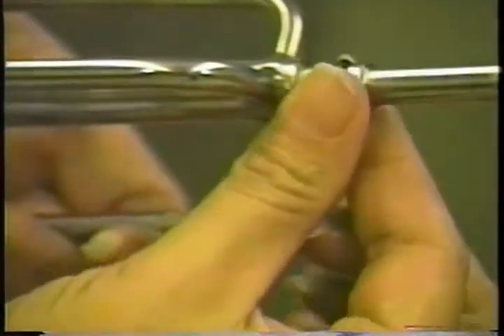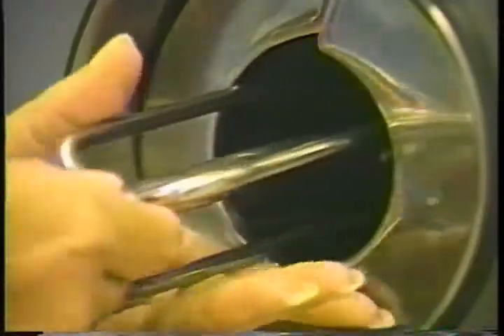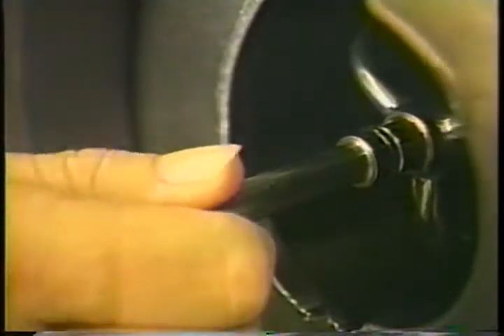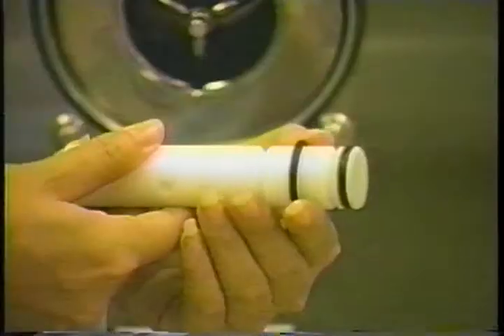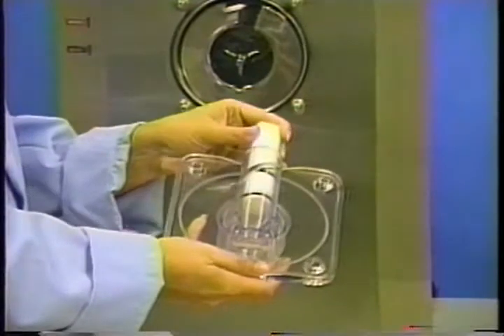Install the white plastic guide bearing onto the short end of the torque rotor. Insert the small o-ring on the other end of the rotor and lubricate. Install the bearing end of the rotor into the cylinder so it engages into the hole of the drive shaft. Turn the rotor until the hole is at the top and bottom.